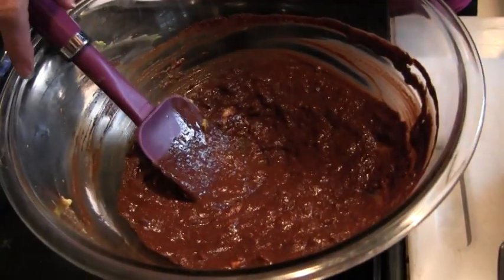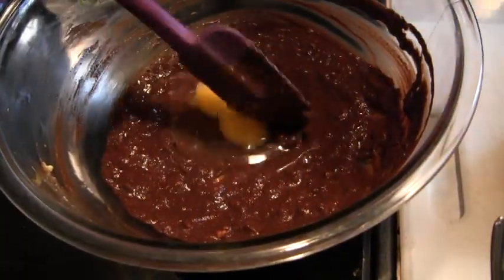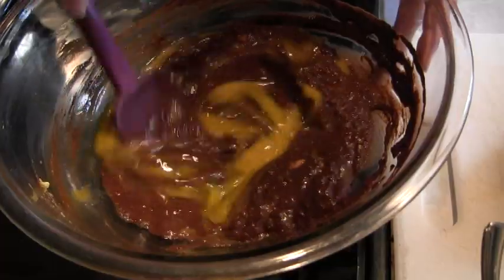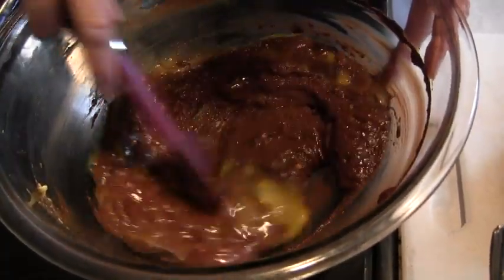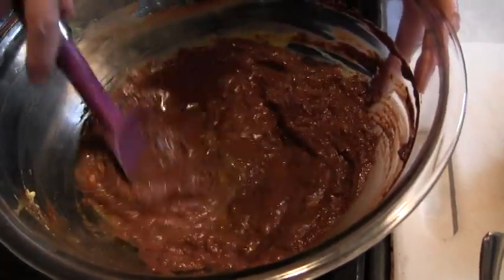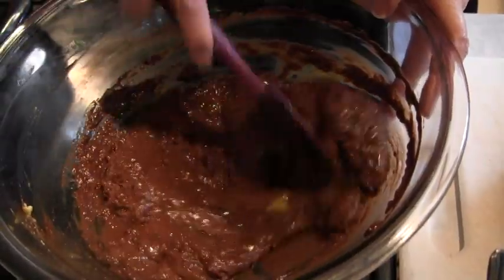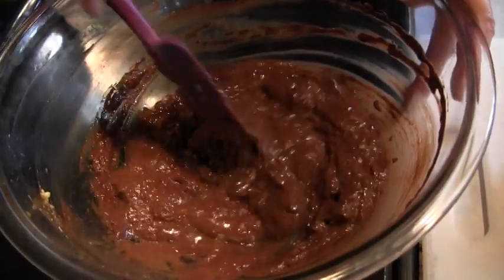I also have two teaspoons of aluminum-free baking soda, along with one teaspoon of high quality sea salt — I like fleur de sel. That's going in. I have two eggs — that's going to go in. These are kind of like a lighter type of brownie when they're done. My oven is preheating at 350, and we will bake these approximately 30 minutes depending on the heat of your oven. You do not want to make these too dry.